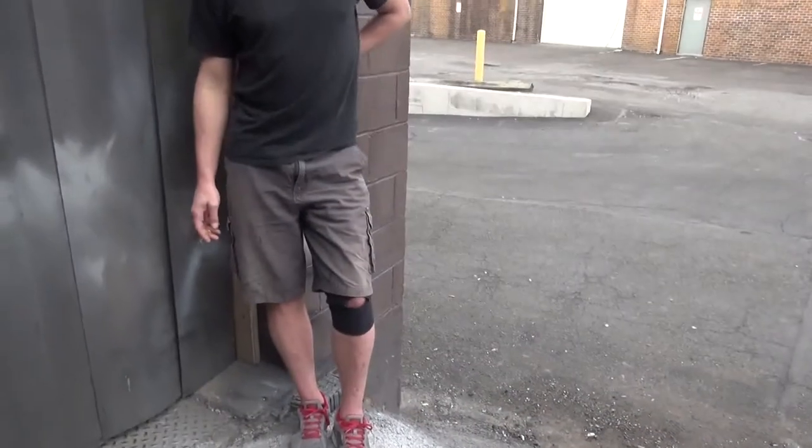One more day, Steven, and that knee's going to be fixed. You hope. Long recovery time. He's hobbling around in pain. He can't take painkillers for a week, right? He can't take anything. Oh man.